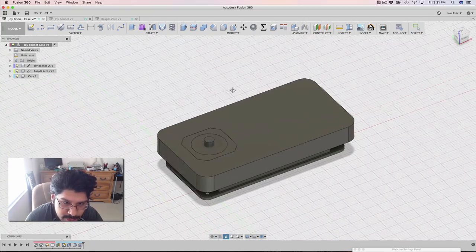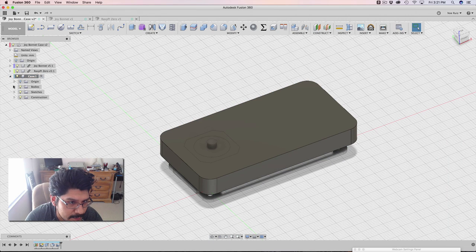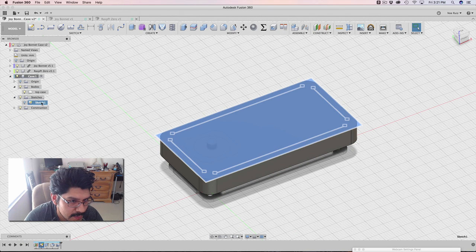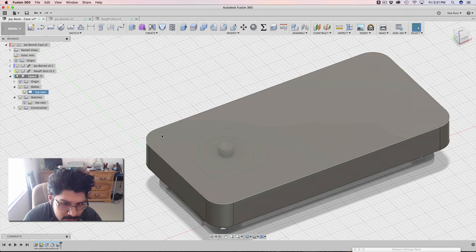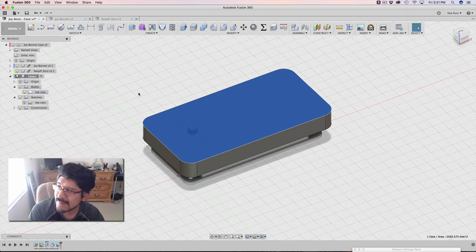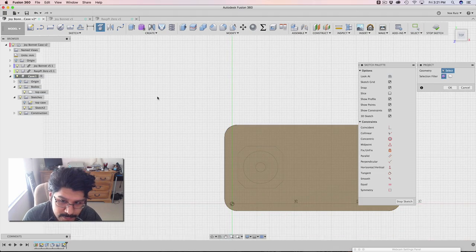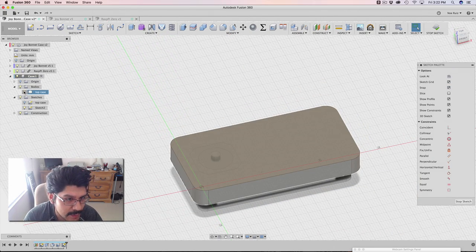Next thing I'm going to do is make some cutouts, but let's go back into that case component. I've got to activate it before I do anything with it. I'm going to name this 'top case' and also name that first sketch 'top case.' I'm going to make a new sketch, but I'm going to click on this surface first because I want the sketch to be derived from that surface. I'll go ahead and bring that into its own sketch by hitting P on my keyboard to project it. Now I can start projecting some other things.